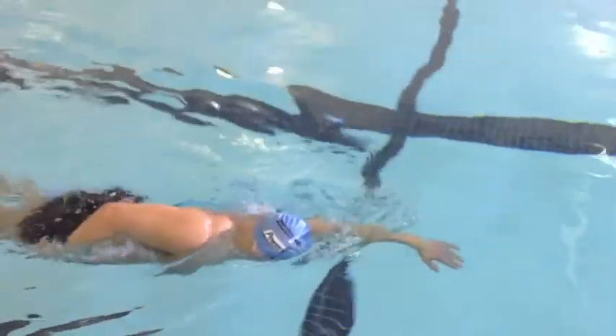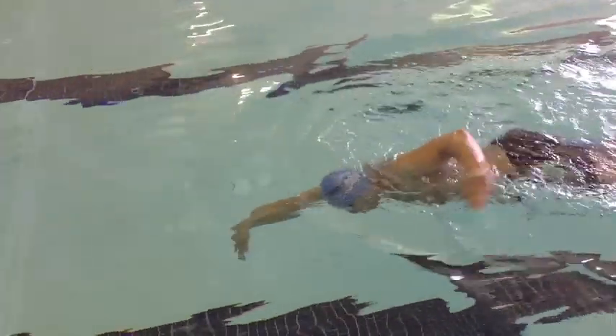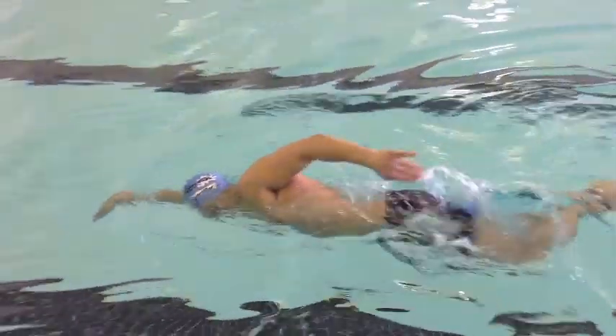We're still switching a bit with the arms there, but you can see that weight shift from your hip and your shoulders, side to side. I've slowed it down here. Nice elbow forward — we want to release those fingers on our entrance and stay patient just like that.